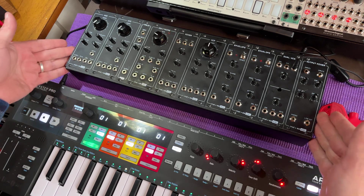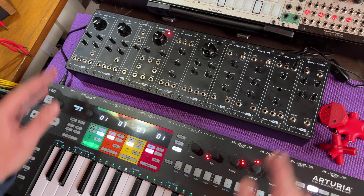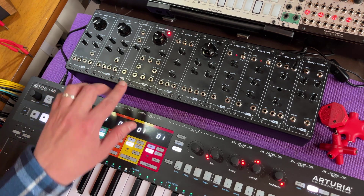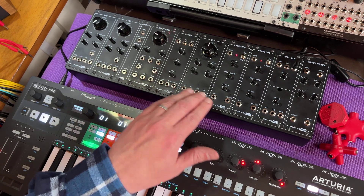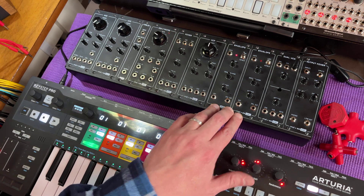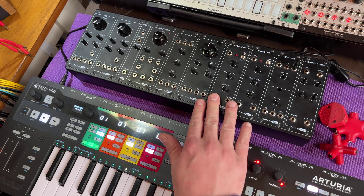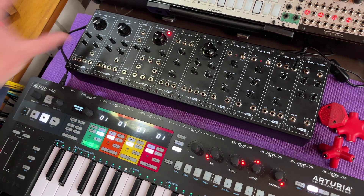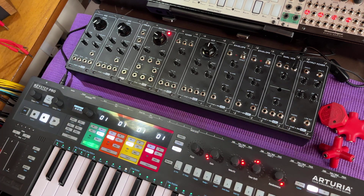So this is one way that the complete EDU system can look. I have two VCOs here, the folder which I still need to calibrate, the sample and hold, the noise module, the mixer, the filter, the two envelope generators, the dual VCA, and the output mixer. And I still have the sequencer outside of the rack. When I use the sequencer I remove one of the VCOs to make it fit, or I can have the sequencer in a separate case.